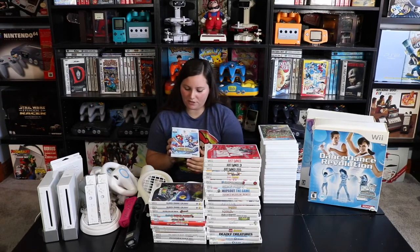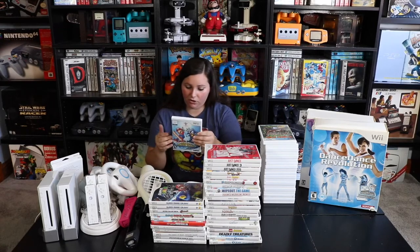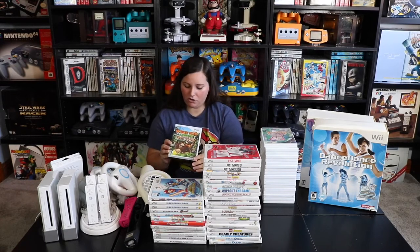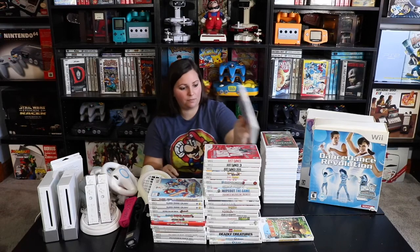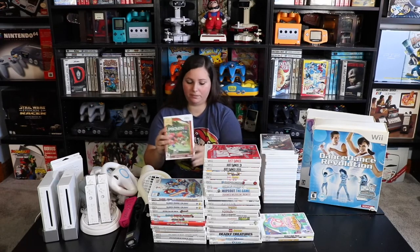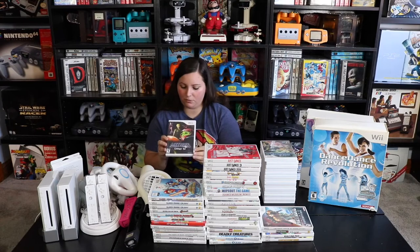We also have Super Mario Galaxy — there are actually two of these. Then Mario and Sonic at the Olympic Winter Games, which features tons of characters including Sonic alongside the classic Mario characters. Then Donkey Kong Country Returns, Kirby's Epic Yarn, Nintendo Selects Pikmin 2, and Metroid Prime: Corruption.